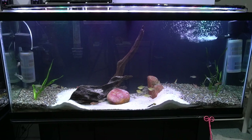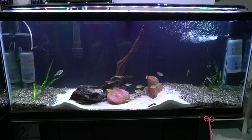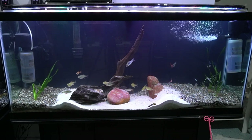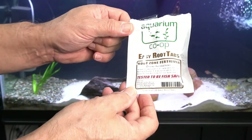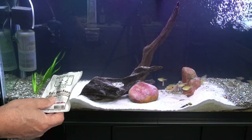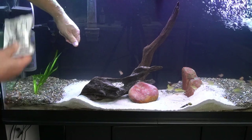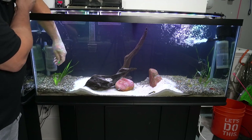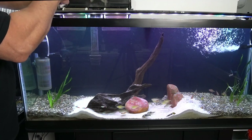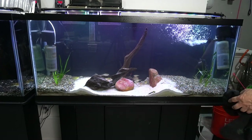It's cleaning up a bit and I am liking the way it looks with that different color on the outside edges. The jungle val has stayed in place, but now that I can see it with the cloudiness gone, I can see how I want to position it a little bit differently. Let's go ahead and add some of these root tabs from the Aquarium Co-op. Just put them in the substrate around where you're going to be planting. Even though I've heard this jungle val grows like crazy and doesn't need a lot of help, I need every help I can get since I'm a notorious plant killer.